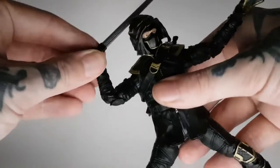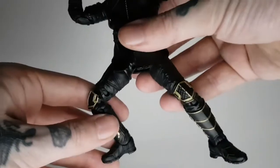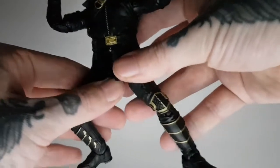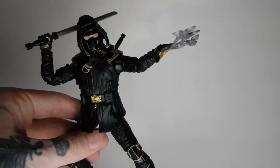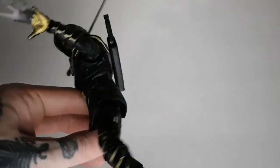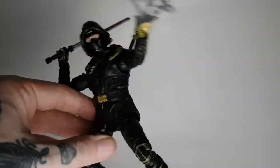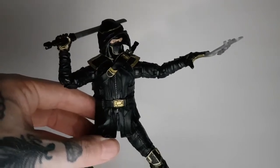With his hood back on he looks even better. I think realistically that's how I'm going to display him — in that ninja-style stance throwing the throwing stars. He looks absolutely awesome and I cannot wait to get him on the shelf. Let's do a few comparisons with some other figures in the collection.